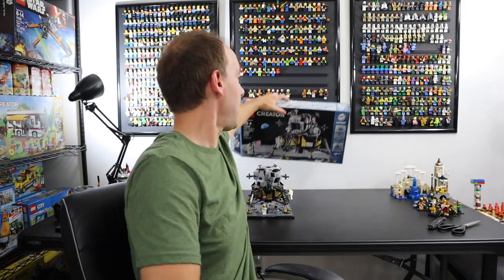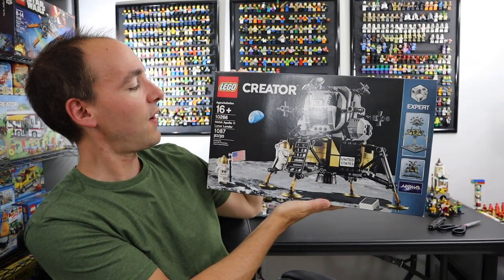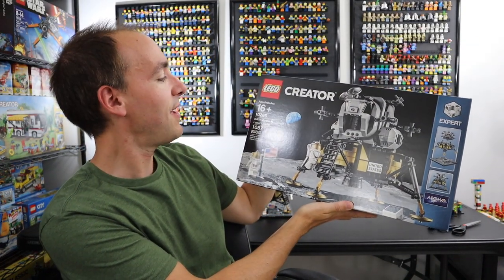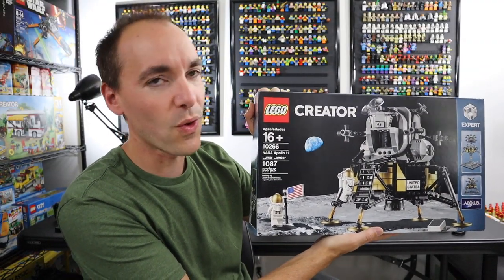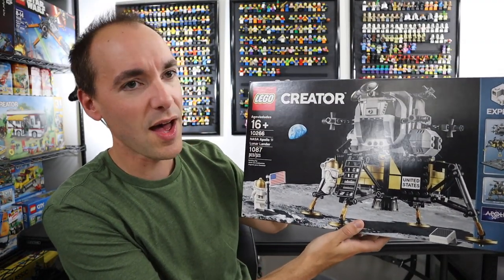I've actually been working towards this video for a few days now. You saw earlier this week I unboxed this set — this is LEGO Creator Set 10266, NASA Apollo 11 Lunar Lander. And I spent a few nights and a morning on my live streaming channel building this up just so I'd have it done for today and I could share it with you, which is what I'm going to do right now.